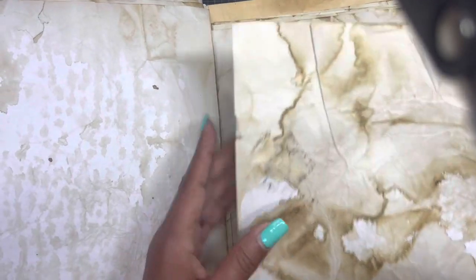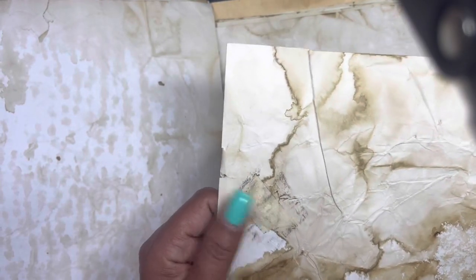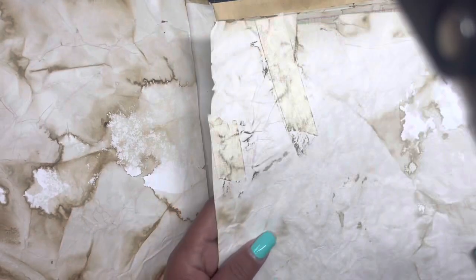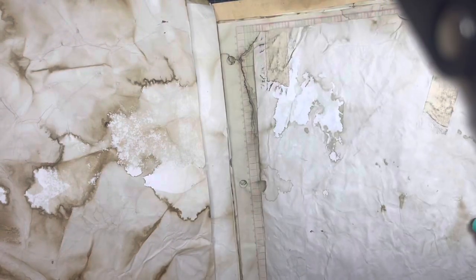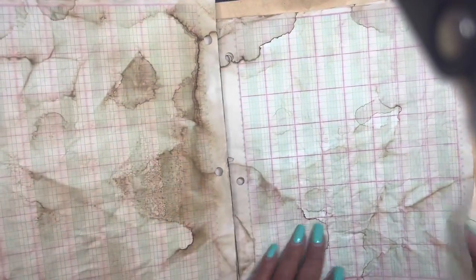She said sometimes with her impatience the paper did rip, so she added some masking tape — which I think adds character. Yes, not a bad idea. Look at that. She also has some ledger paper that she stained.